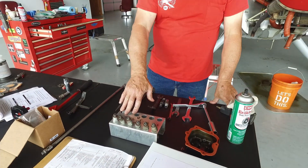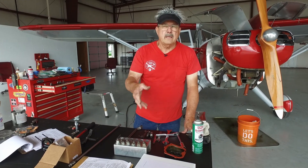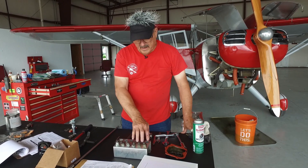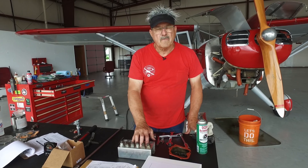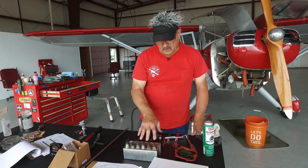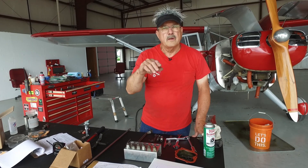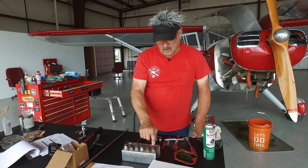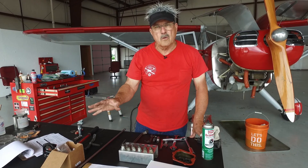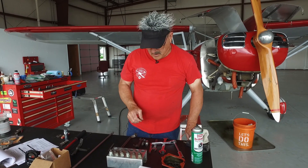All the bottom plugs will go in positions one through six because spark plugs, after they're cleaned and gapped, have to be rotated. Rotated means the bottom plugs go to the top place in the cylinder and the next cylinder in the firing order. The top plugs go to the bottom. The firing order is 1, 4, 5, 2, 3, 6 — so the number one plugs would go to number four cylinder, and so on. That's important because of the way the magnetos fire — you'll get a little bit more wear out of your spark plugs.